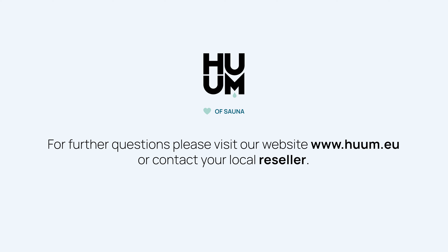For further questions, please visit our website www.koom.eu or contact our reseller.